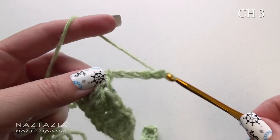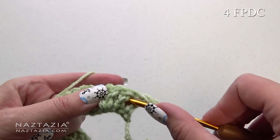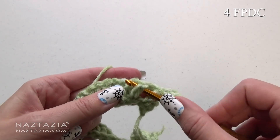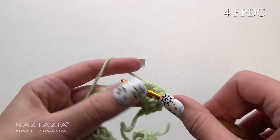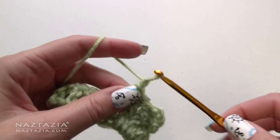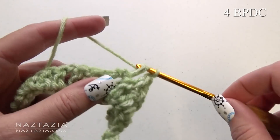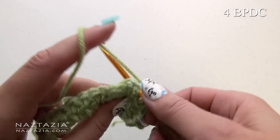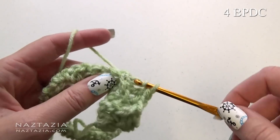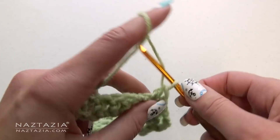Chain three and turn your work. Make one front post double crochet in each of the next four stitches — two, three, and four. Chain one.